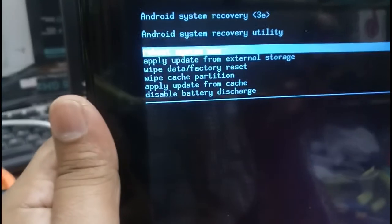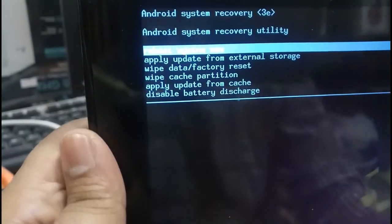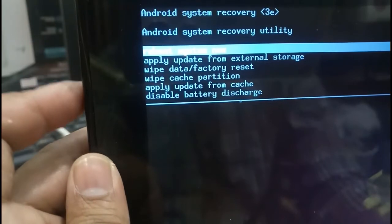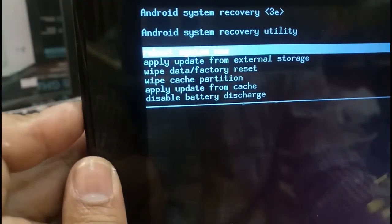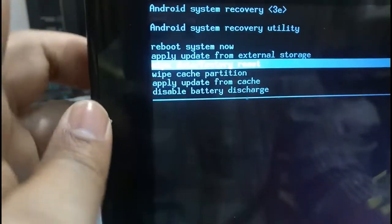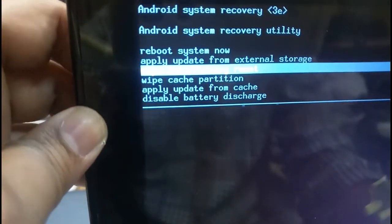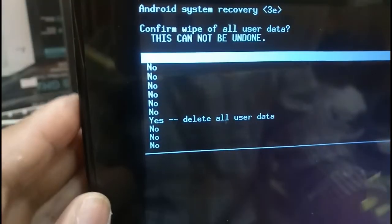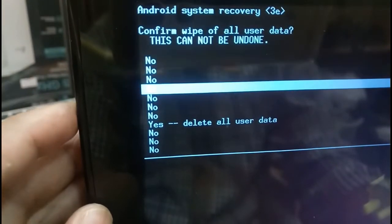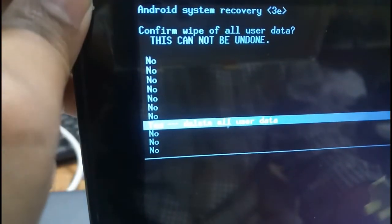These options appear on screen. You can use the volume up and down buttons to select an option. We are coming down to 'Wipe data / Factory reset' and I'm going to press the power button to select this option. Again, volume down button to 'Yes — delete all user data', then press the power button.